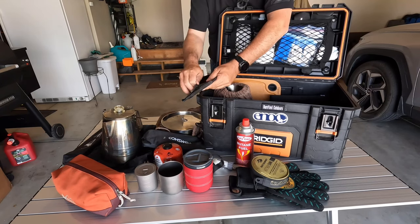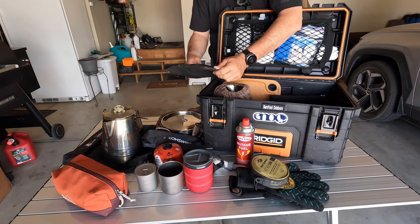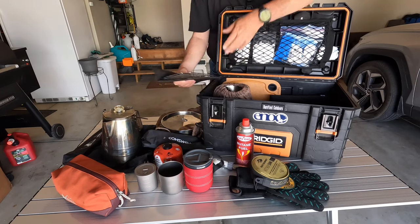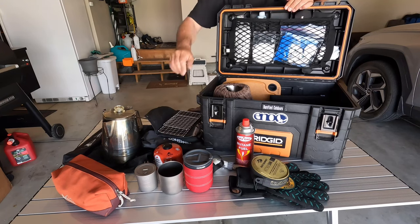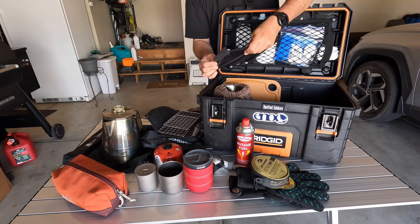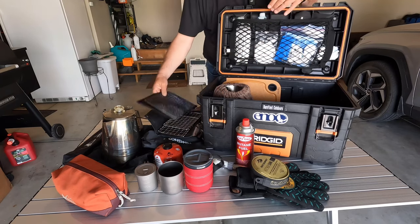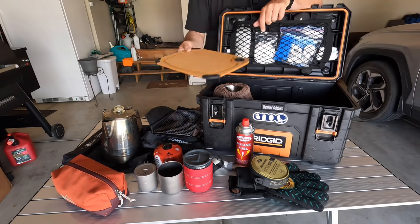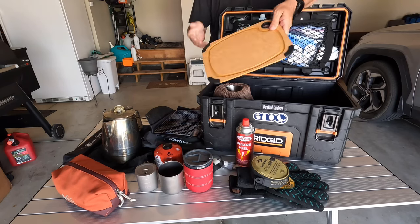I have another wax canvas bag, and inside are two camp grills. I can use the small one for baking inside my bush pot. I also have another grill I was out testing — the Kuvik titanium grill — and you can see it's a little bigger than the other ones. I have a cutting board for any type of meal prep, and I can also use it as a serving tray.